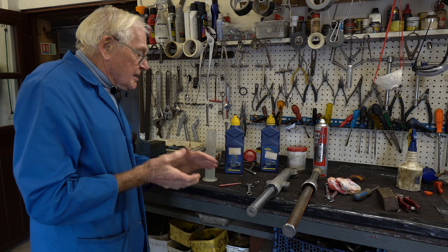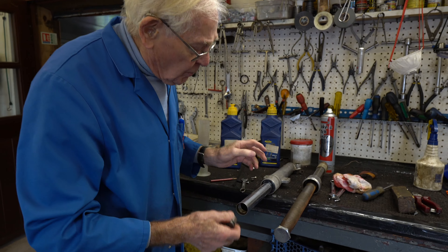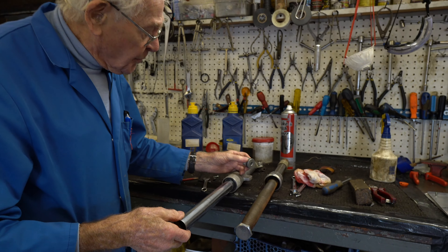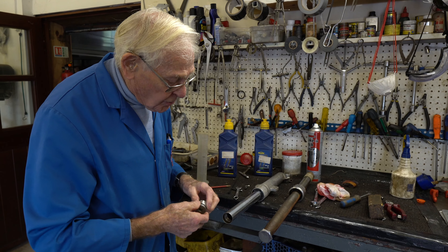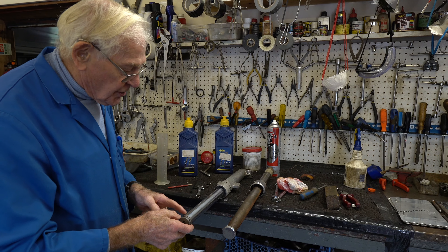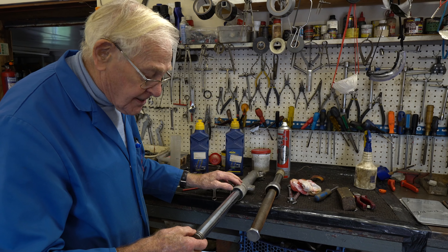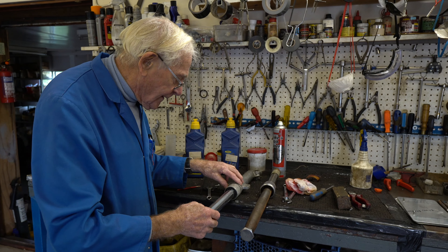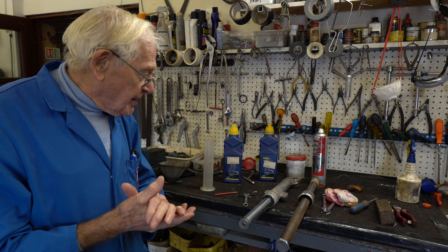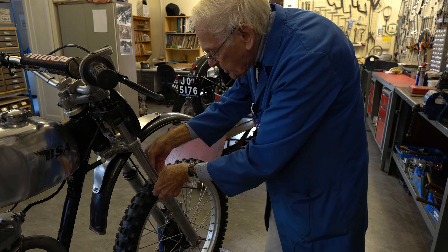If you're working on your forks, the spring goes in here. I used to modify forks quite severely. Preload is very important so that you don't lose movement. If the springs are too light, you're not getting much movement. You really want to start off at full extension with a nice progressive spring — so when you go down it gets heavier and heavier and you get the maximum advantage from your forks.